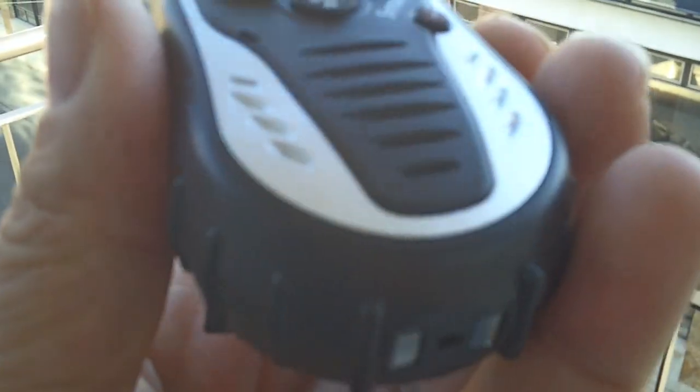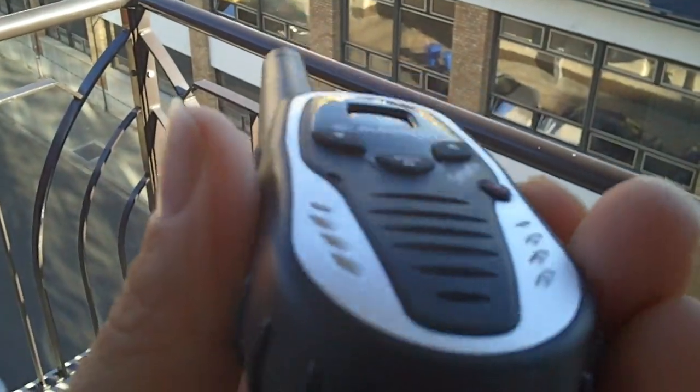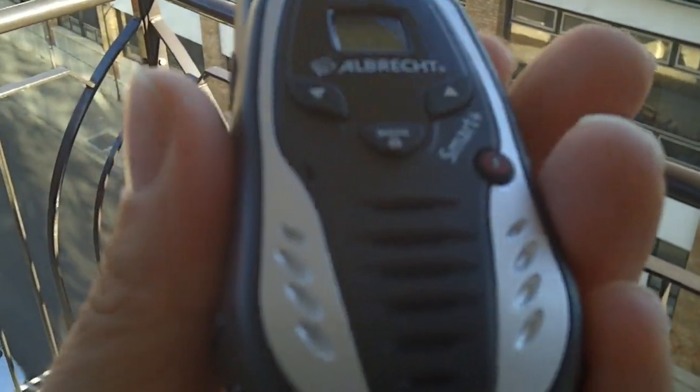We've done about a kilometer, kilometer and a half. It's good on receive, although at the higher extremes of volume it gets a bit noisy, like all TTI Albrecht radios. Pretty good overall.